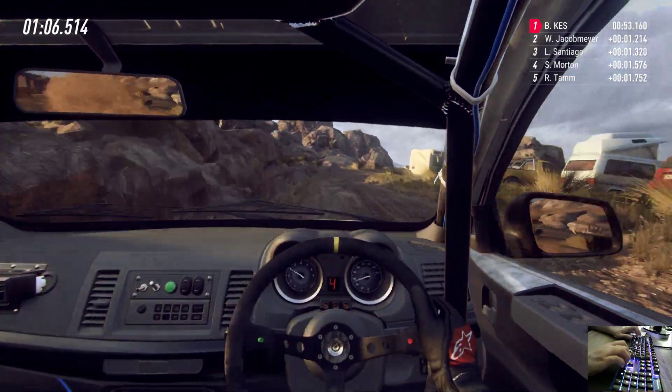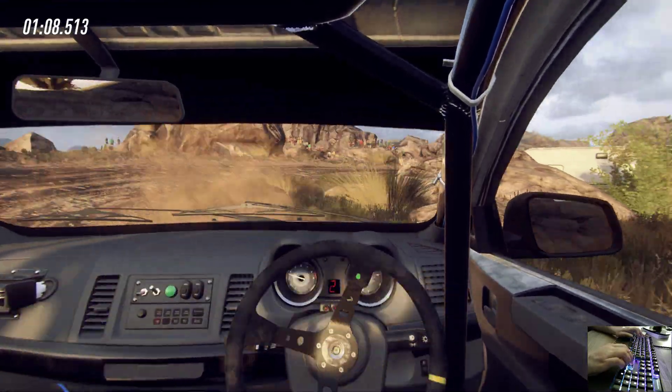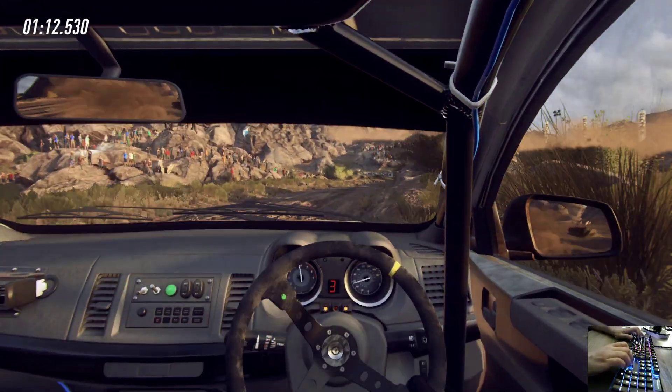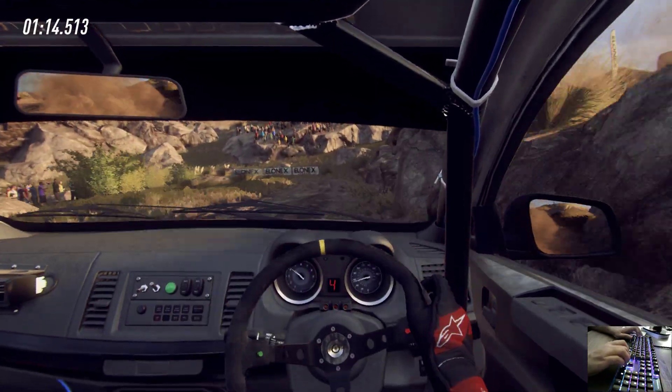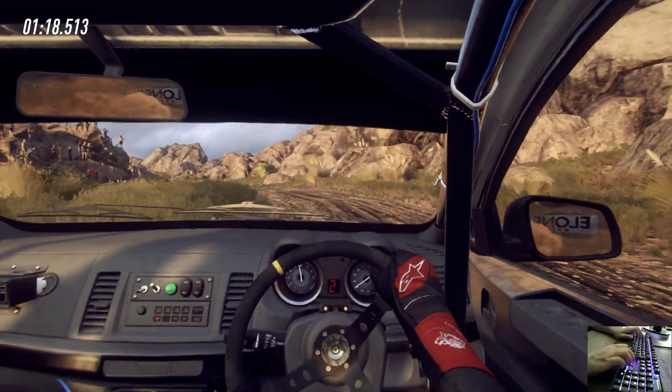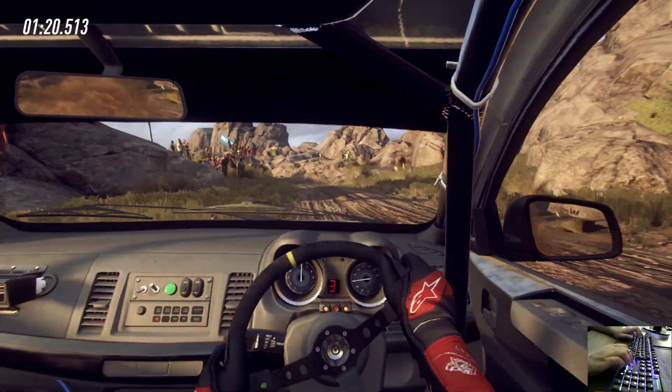Opens. Six right, 30, open hairpin left. Opens six long, over crest, sudden, one left. Tightens over crest, narrow.